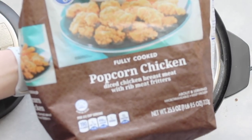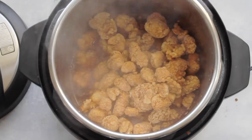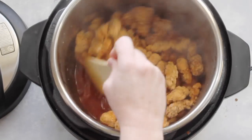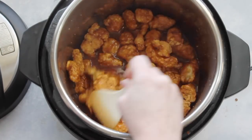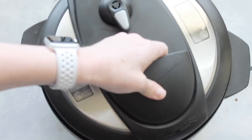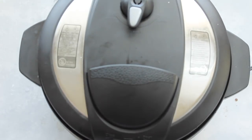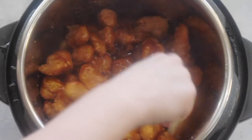After adding the water, add one to one and a half pounds of popcorn chicken — I'm using Kroger popcorn chicken, one of my favorites. Dump it in and mix it around until most of the chicken has touched the sauce. Then add your lid. Remember when using a pressure cooker you want it on sealing, not venting. Cook on manual for seven minutes.